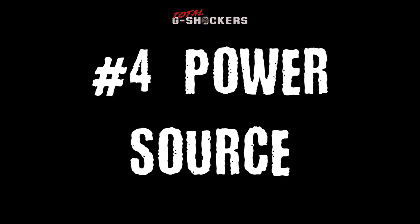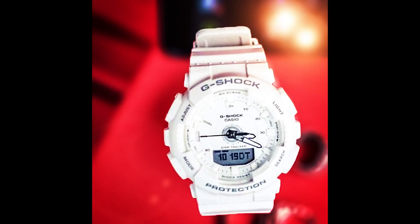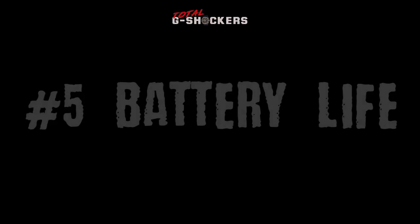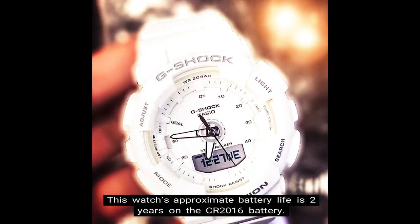Number 4: Power source. This timepiece runs off of a CR2016 battery. Number 5: Battery life. This watch's approximate battery life is 2 years on that CR2016 battery.